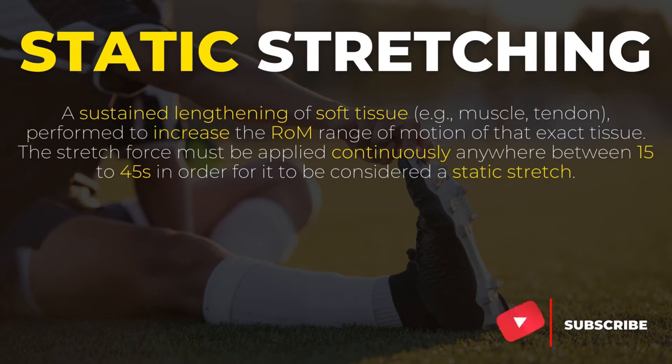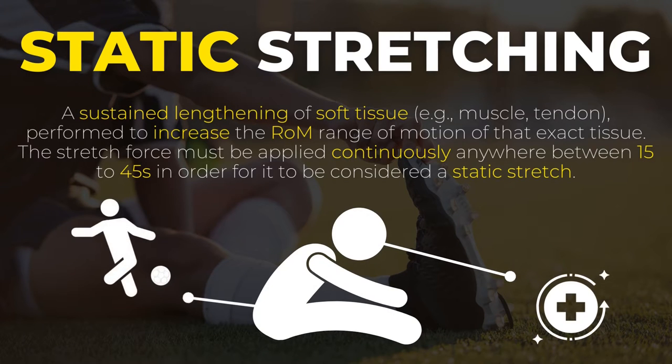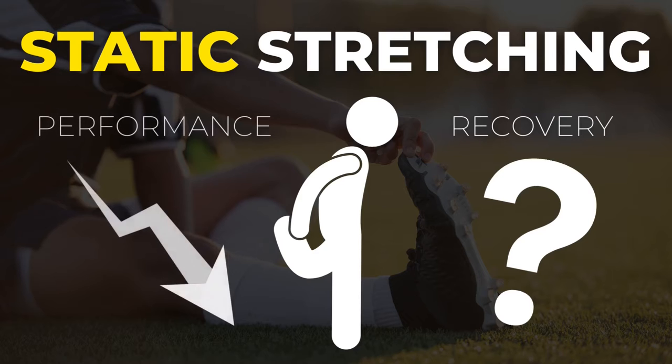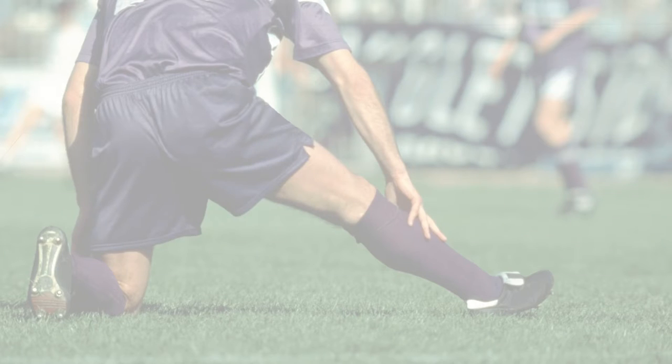Many sporting people consider stretching a must for recovery and performance. However, research and basic sports physiology point us in a different direction. In the last decade or so, more and more coaches have become aware of the fact that static stretching does little to nothing for recovery, and on top of that, it might also hinder your performance on the field.